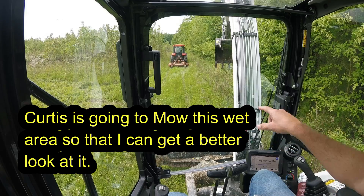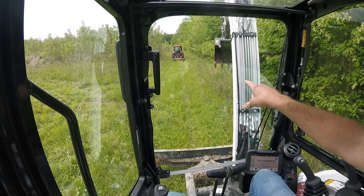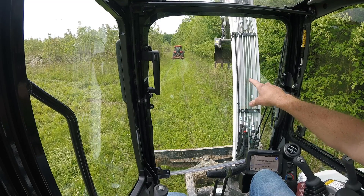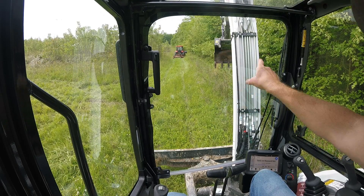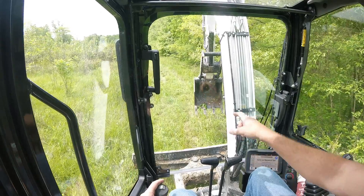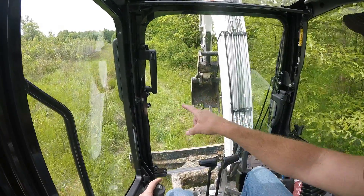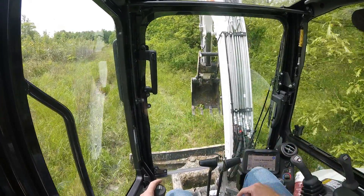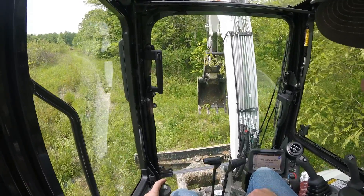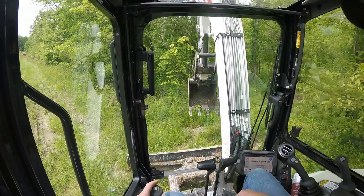Curtis is going to show me a couple of low spots that are filled with water and mud, and see if I can fix them up. I also need to finish this whole row of autumn olives. Here's the wet spot — it's all muck here and a little bit of water. I'm going to clear some of the brush so I can get a better look at it.